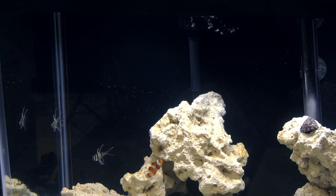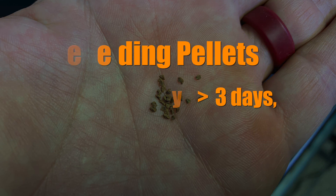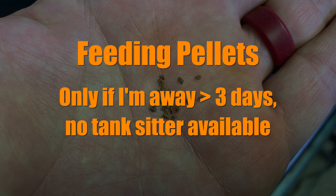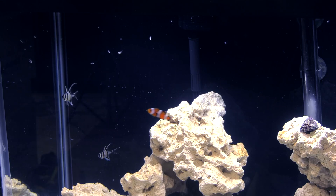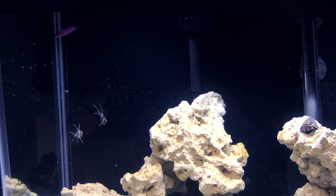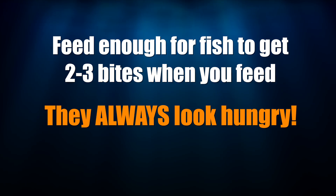Feed good quality fish food. I avoid flake foods for saltwater fish and I only feed pelleted foods if I'm going to be away from my tank for several days and I don't have a tank sitter to feed my fish. Feeding a quality frozen food like PE mysis is one step in keeping your tank's water quality good. Also keep in mind to only feed enough food such that your fish get 2-3 bites when they eat. That much food is plenty — they'll always look hungry no matter how much you feed them.